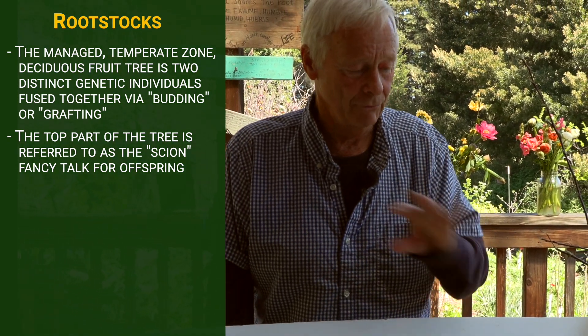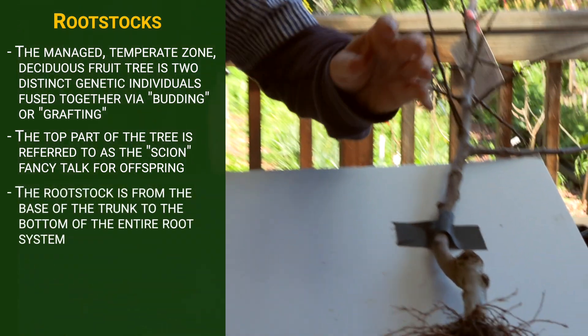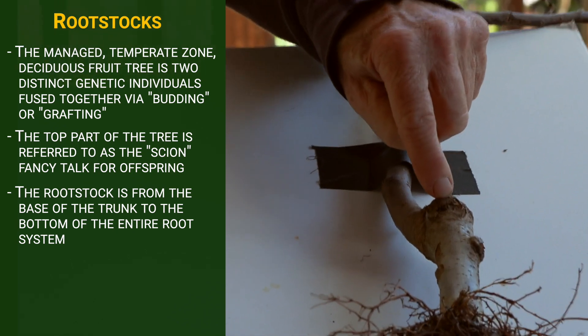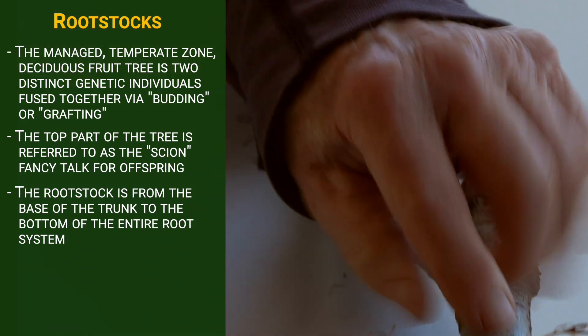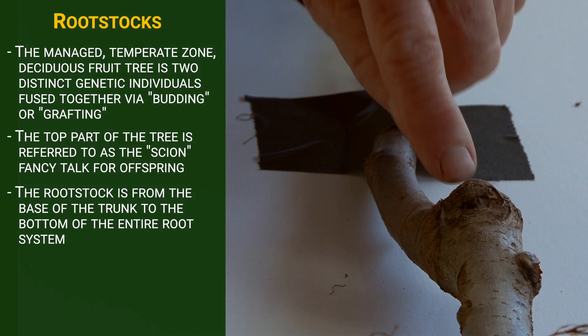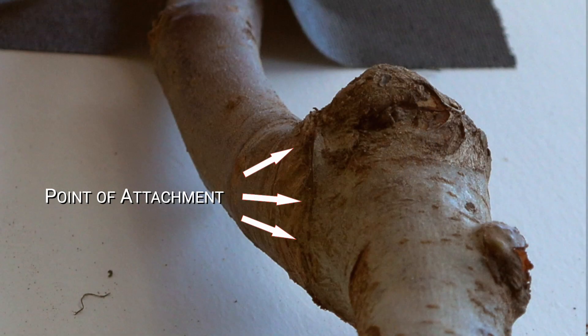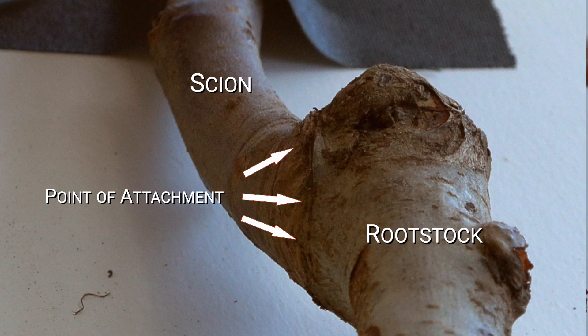And then you have the rootstock. The rootstock is what's called the shank — the base of the trunk from that point down and the entire root system. You can see this little funky bulbous swelling, which is the point of attachment of the two genetically distinct individuals: the scion and the rootstock.